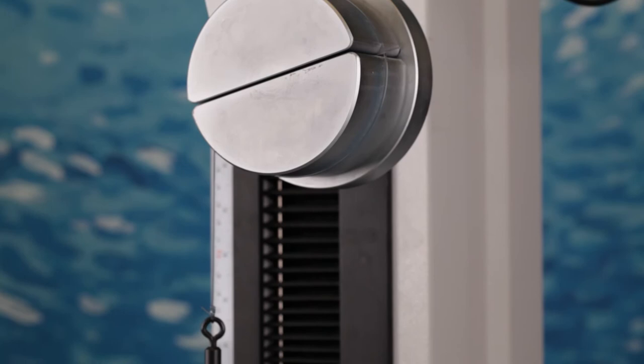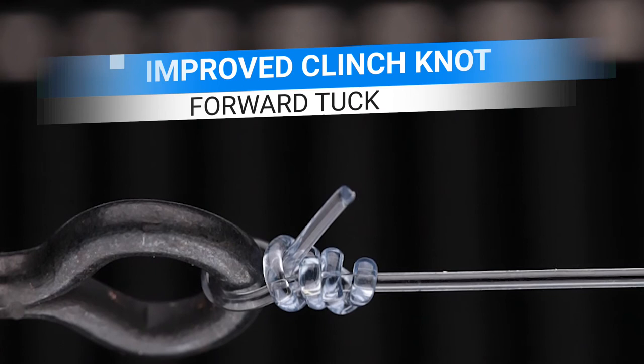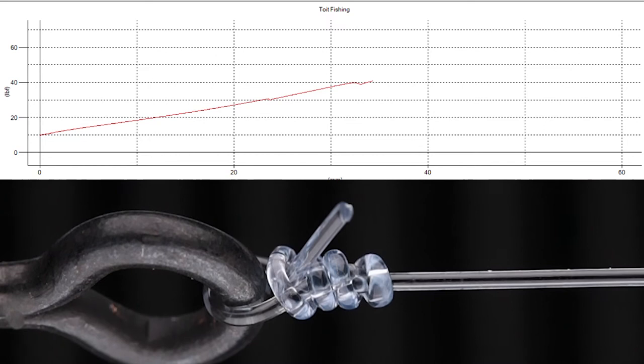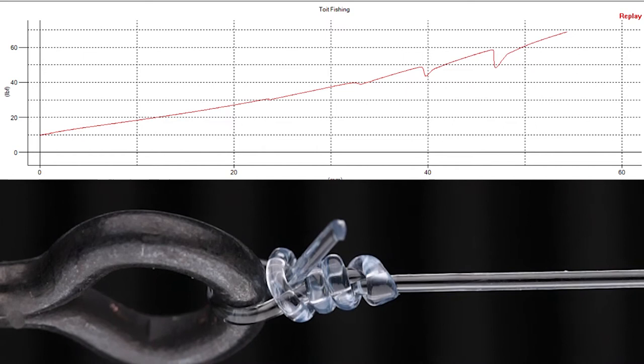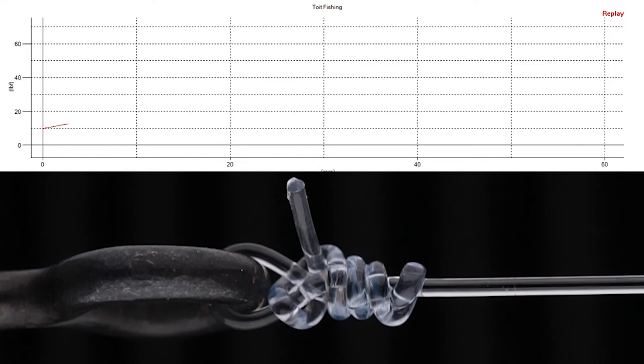One more interesting fact before we get to the results. With monofilament, watch what happens to the knot under tension — it extends and opens up a gaping big hole, as mentioned in the overviews. It's just crazy how much it stretches open; this is why the clinch struggles and why the improved clinch was born. This also shows how much the reverse tuck struggles with mono and fluorocarbon as the line stretches under tension.